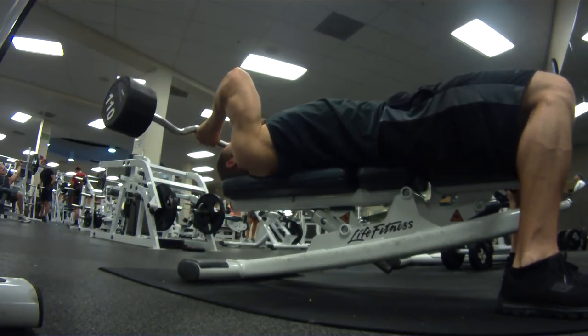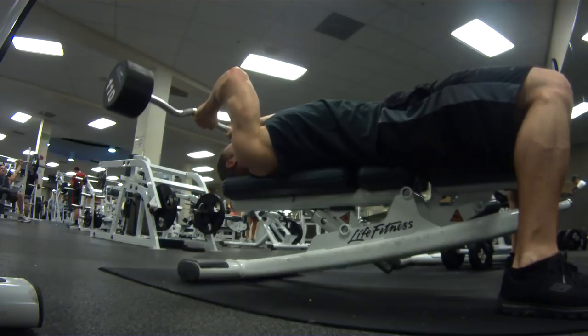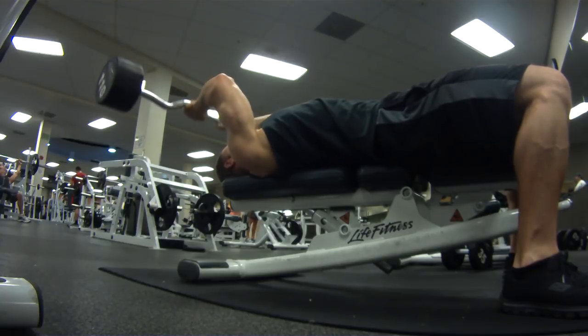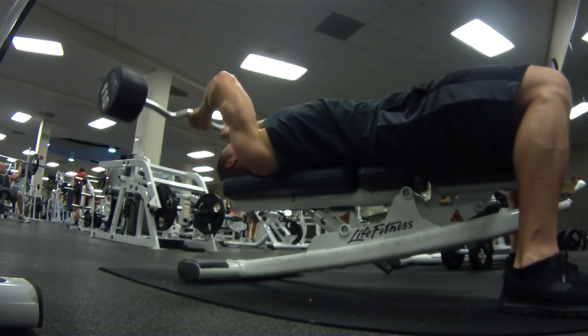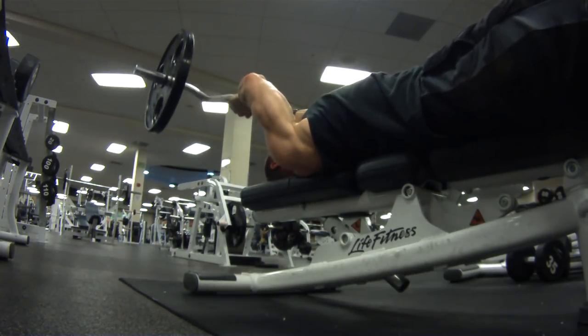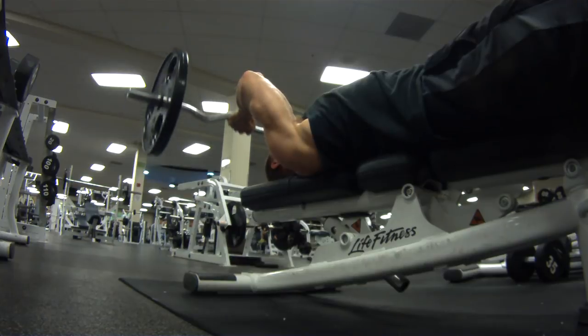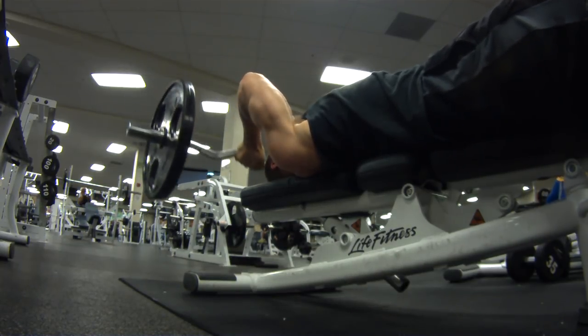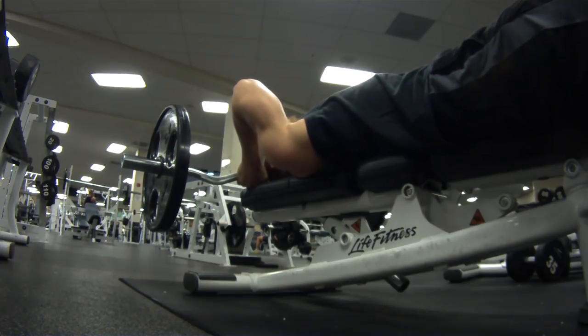Time to hit some skull crushers. We're going to be heavy with these — four sets: twelve, ten, eight, eight. With a name like skull crushers, this is one badass exercise, which is exactly what it is. It's really working on that long head of the tricep, and it's also putting a lot of pressure and tension on all three heads, so it really develops the whole tricep. It's a good exercise to include in the program. I would definitely highly recommend it.